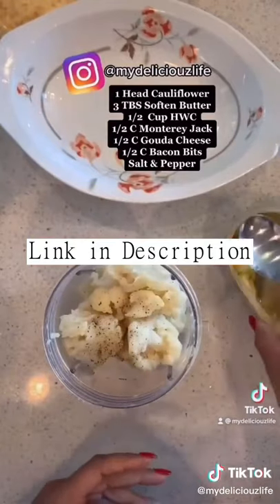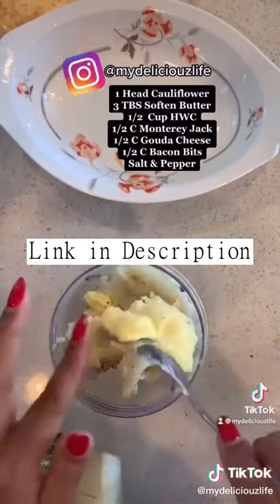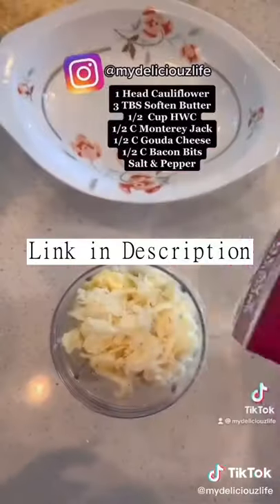Season with salt and pepper and add in the butter. You can choose whatever cheese you want — I like Gouda and Monterey Jack, so I'm putting the Monterey Jack in there.